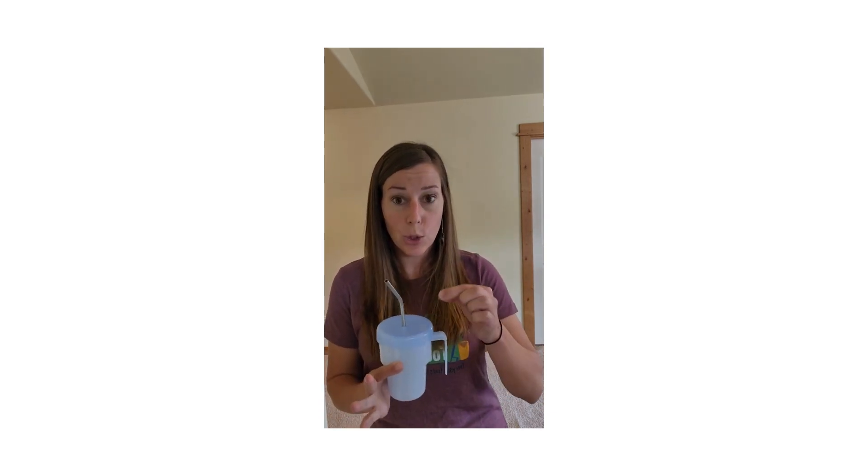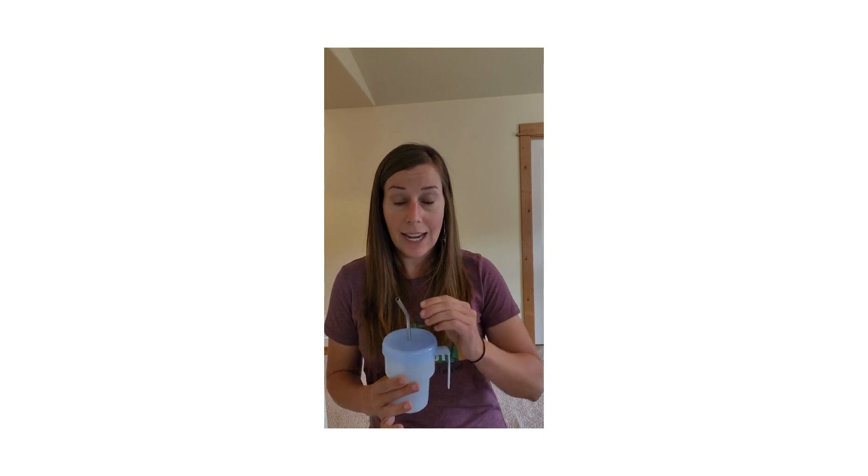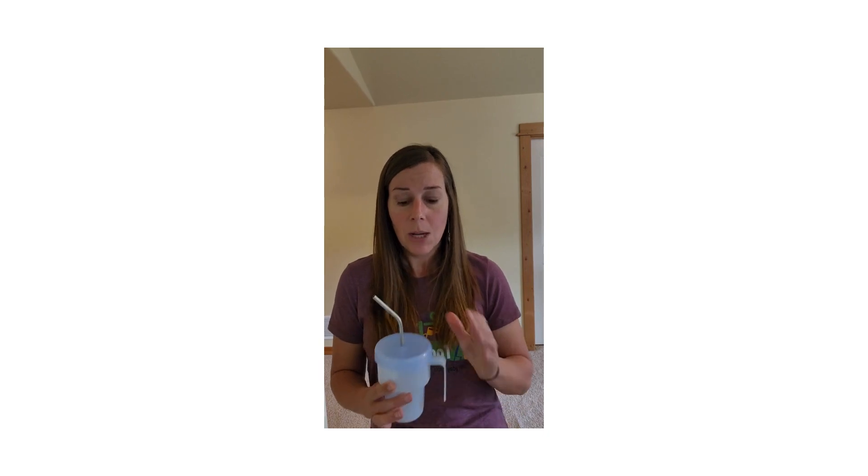It's not going to accommodate a super wide straw, but it's going to accommodate a lot of different straws. Maybe you need a longer straw, or one that's more bendy, or you have a particular straw that works really well for you but you need a non-spill cup or a cup with a top — that's where the Kennedy Cup can be really helpful.